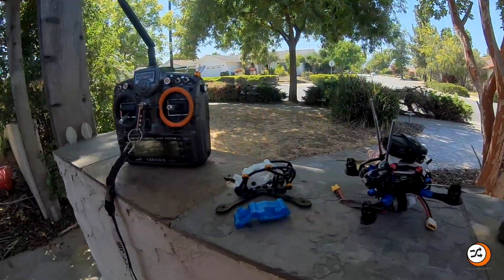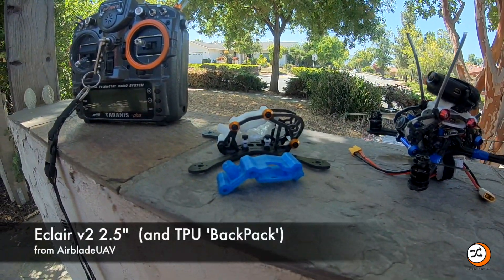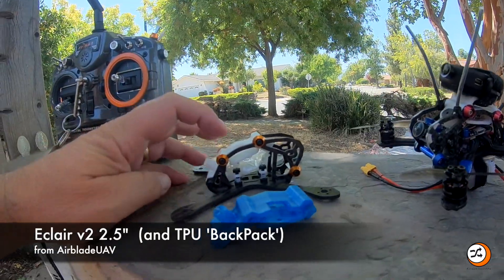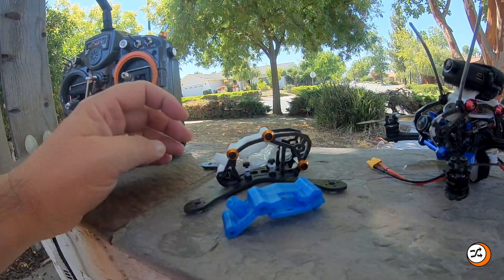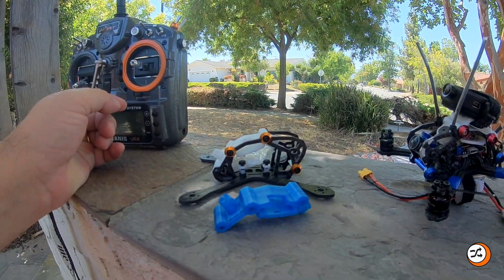Alright, so what are we doing today? I am testing a modified backpack for the Eclair V2. Here's the standard Eclair V2 with a standard backpack — this backpack holds a VTX-03 and it's basically set up to manage your electronics really easily.